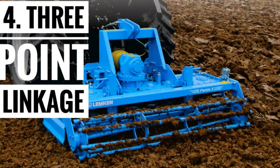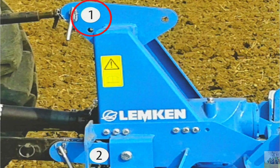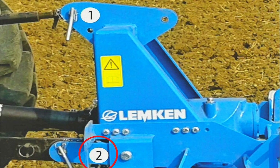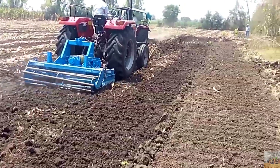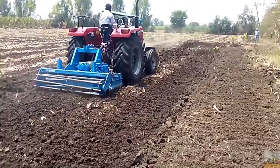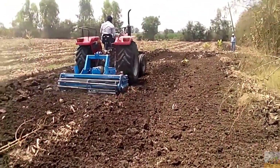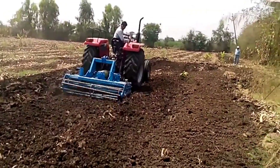Number 4: 3-point linkage. The multiple top link pin option for CAT1 and CAT2 makes it a versatile machine. The swinging lower linkage attachment works as a shock absorber and makes the Perlite perfect for seed bed formation despite uneven lands.